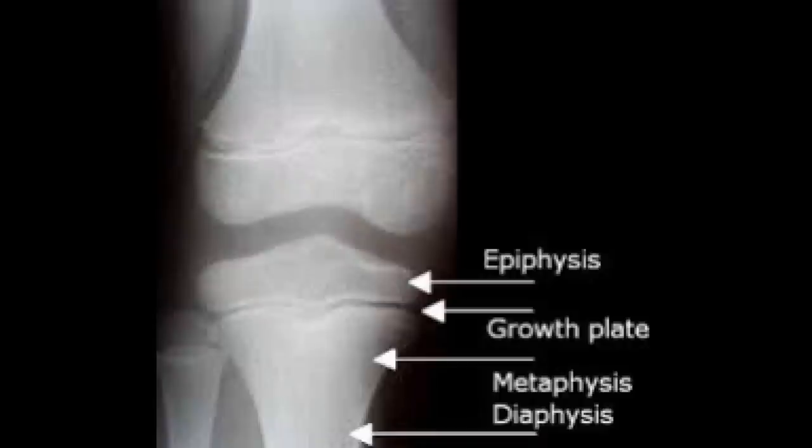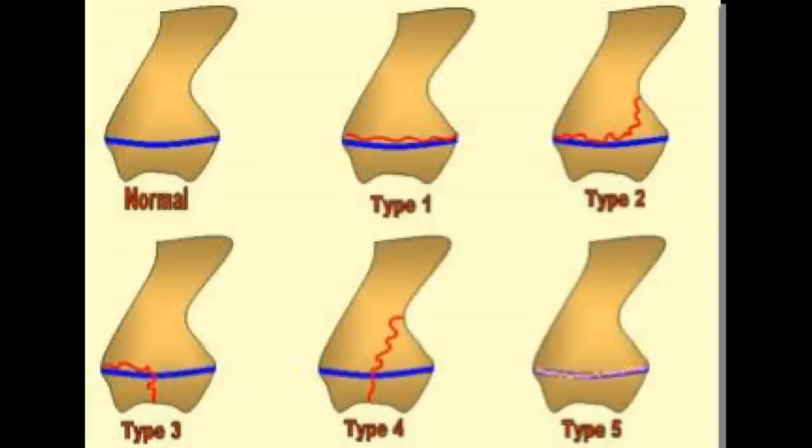Just to orient you before we look at the x-ray — see the big space right in the middle of that picture? That's the actual joint. On either side it looks like there are little caps on the bone. Between the caps and the actual bone — below is the tibia, above is the femur — those are called growth plates. Those allow the bone to lengthen as the puppy grows.